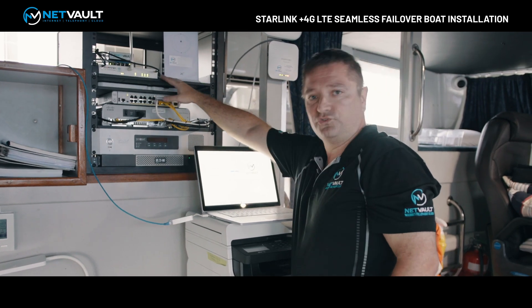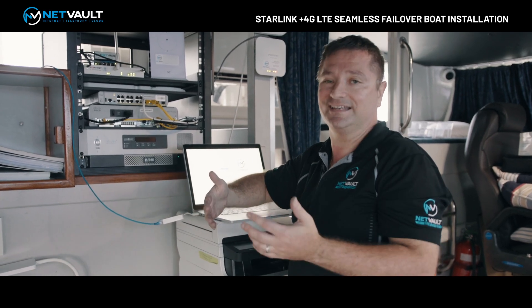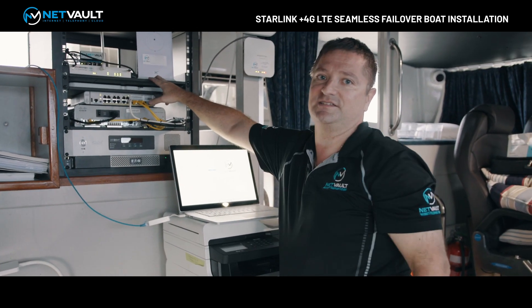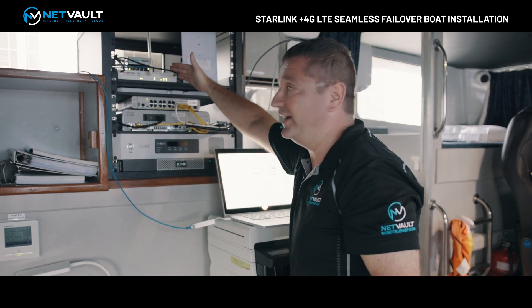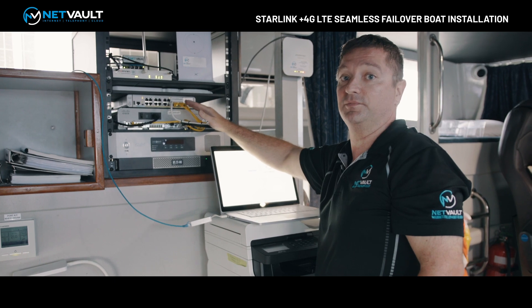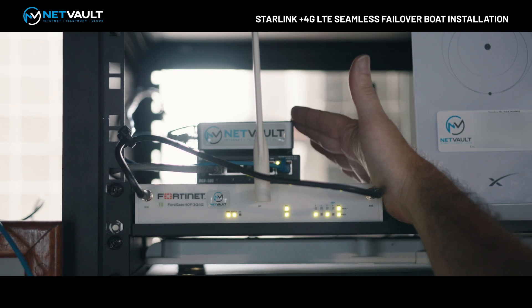The Fortinet router also provides our seamless failover service, so we can fail over from the primary Starlink service to 4G LTE in under one second — and that's what these antenna cables are for, for the 4G antennas upstairs. We've also got a small dumb switch to connect to the Starlink router, because when you use high-end routers you do need a network switch, otherwise you get performance and reliability problems. Also here is one of our monitoring nodes that we can use to monitor and provide performance and uptime statistics for management.